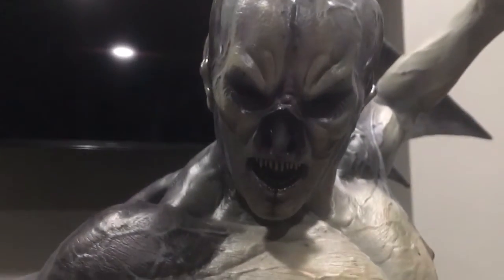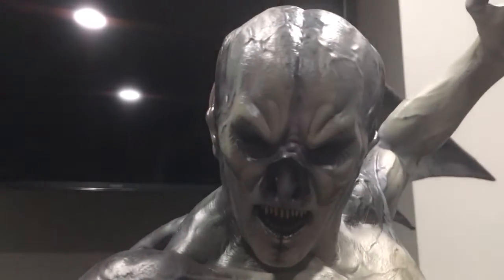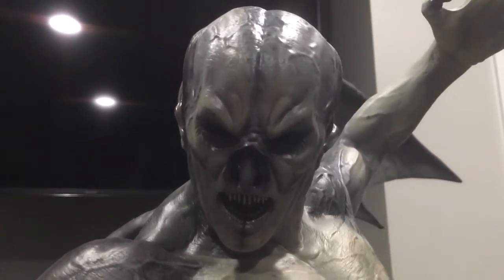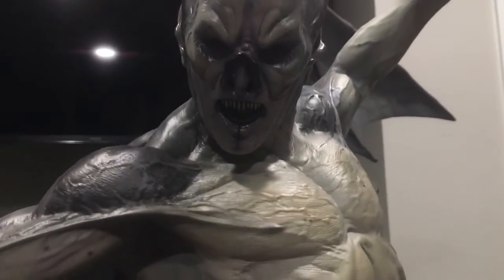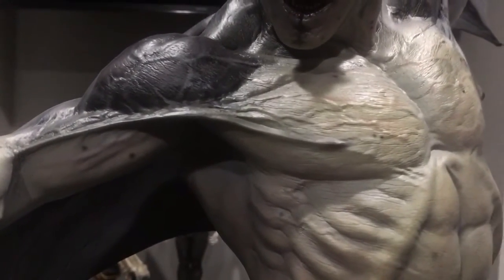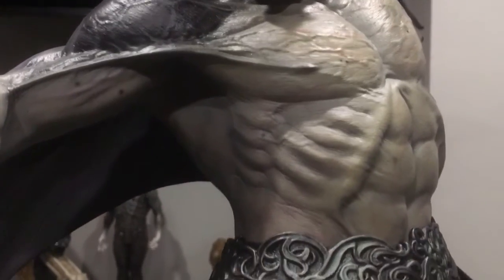I'm trying to get you a better close-up of his face in better light, but I've got LED lights above me that are kind of preventing me from giving you the best lighting for this. I apologize for that but I'm trying to do the best I can.